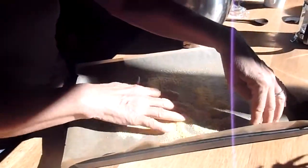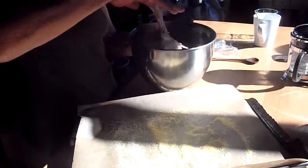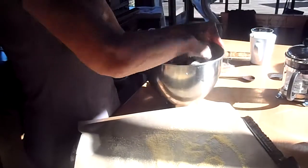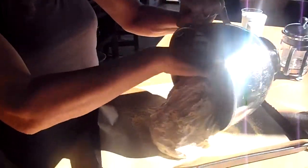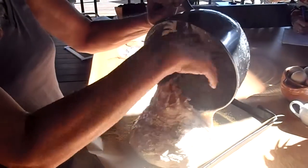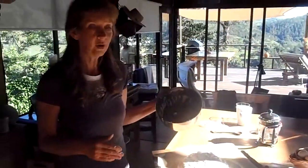This is just to give it a little chance to rest from the refrigerator. I take it and go like this, just to get it out of the pan, and then drop it on the parchment paper with semolina. It's just going to rest there for maybe one half hour, and then I'll show you the next step.